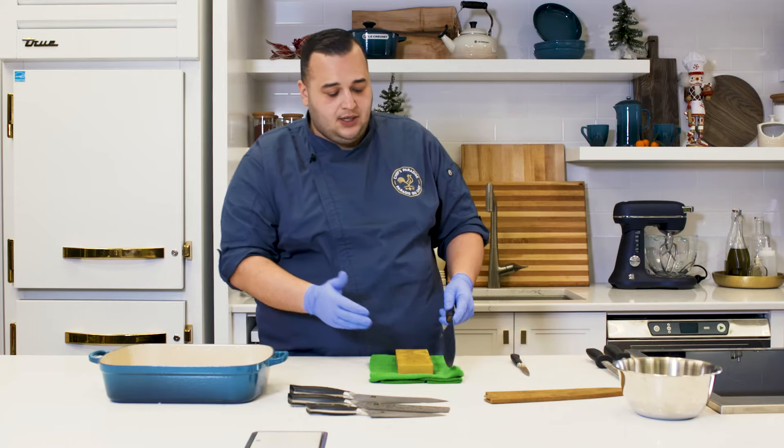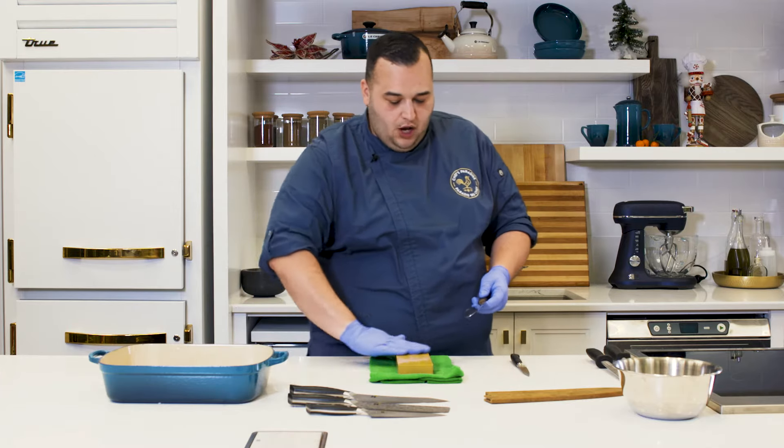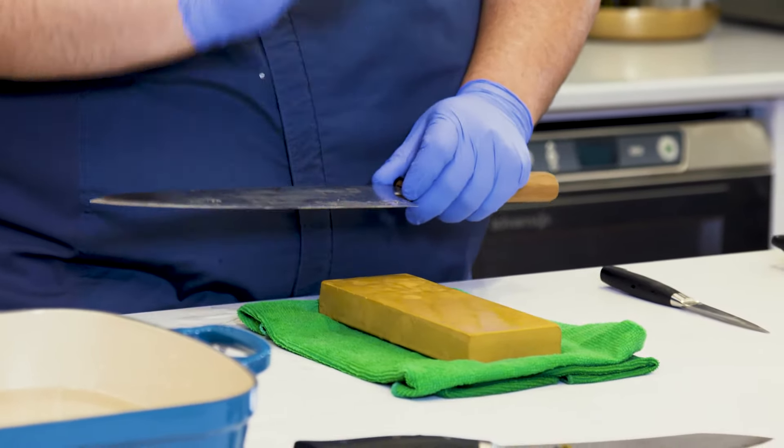The same practice with the higher grit stones doesn't make any difference — make sure you have lots of water on your stone. Work it into sections, and each section gets an even 15 strokes at the right angle of approach.